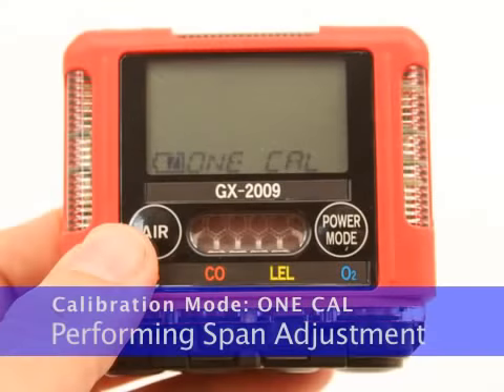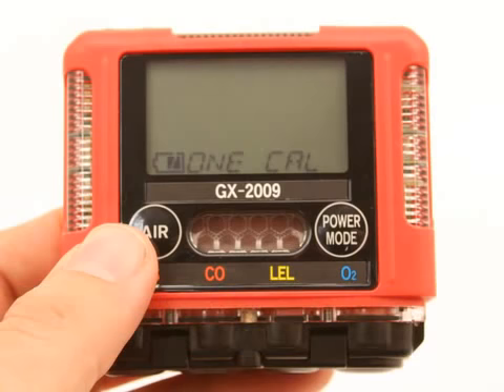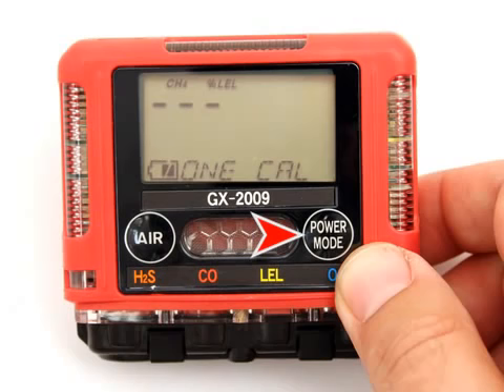Before performing a span adjustment, perform a fresh air adjustment. To enter calibration mode, press and hold the Air button, then press and hold the Power Mode button until you hear a beep, then release the buttons. Use the Air button to move forward through calibration mode until 1-Cal is displayed. Press and release the Power Mode button to enter. Press and release the Power Mode button. A channel selection screen appears that displays the CH4 channel.